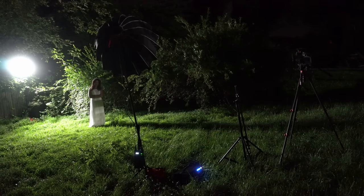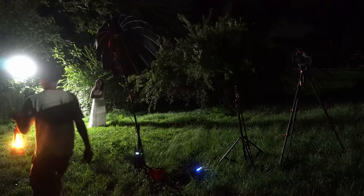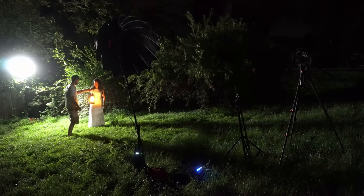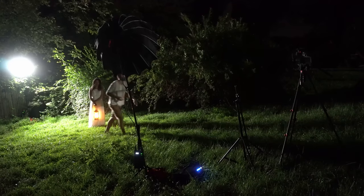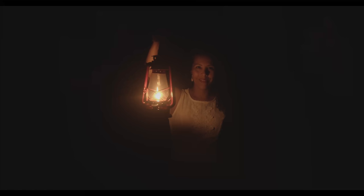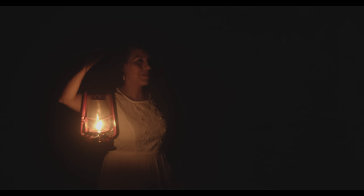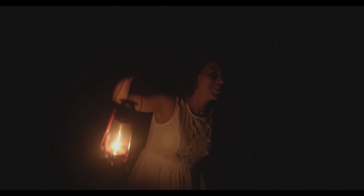When it comes to the lighting, it's pretty simple — there are just three light sources. The first and main key light of the scene is the lantern, an actual practical light that our actress is holding. It's one of those old traditional oil lanterns with a nice big flame that's fairly bright. If I were to use just that light, it doesn't really give you a sense of the location or illuminate her face very well — it's very dramatic but you have no sense of where she is.